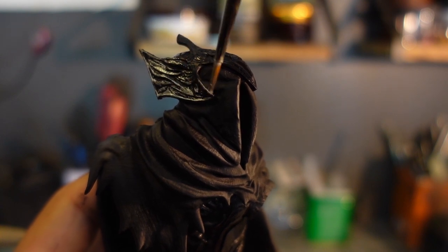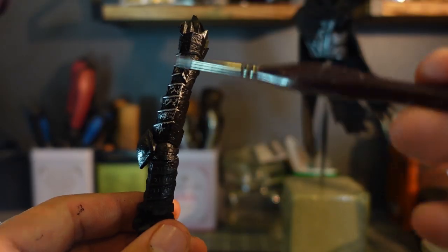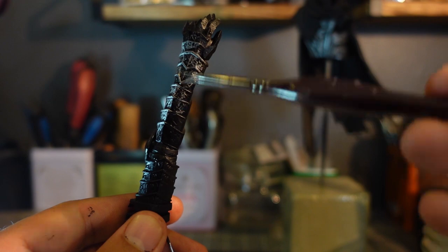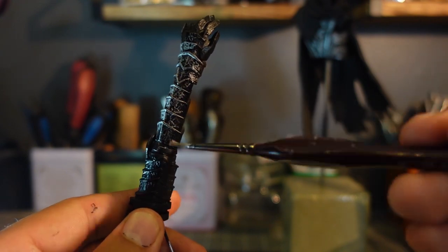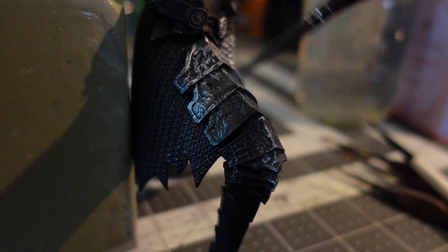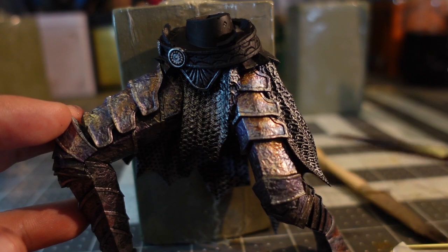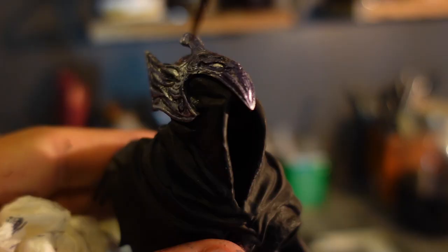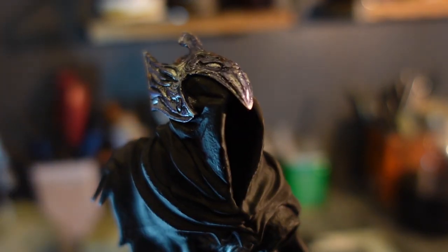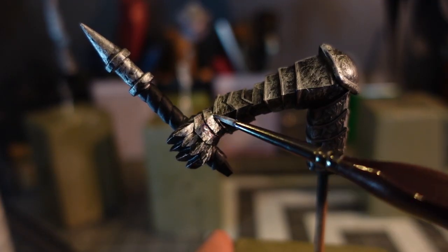Artorias is said to have been corrupted by the abyss. This has left his armor putrefied, oozing an aura of darkness. In order to capture this look, I'm going to be using a base coat of silver, followed up by blue metallics and then rusted metallics. When done, the armor will have various metallic tones and hues, which is what I remember from the game. I spent a good amount of time shading the armor with cool and warm colors, really wanting it to seem like it was singed by the abyss.